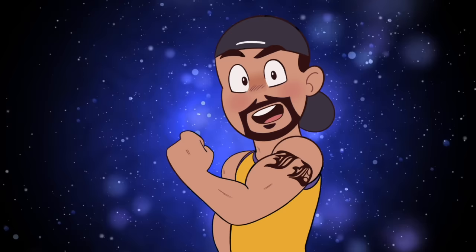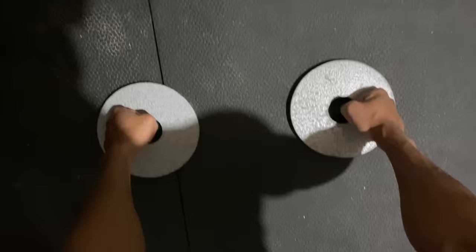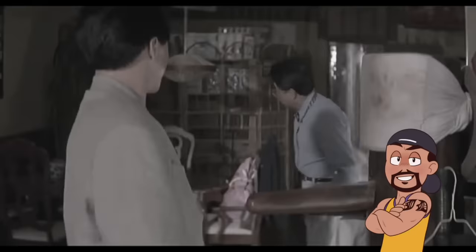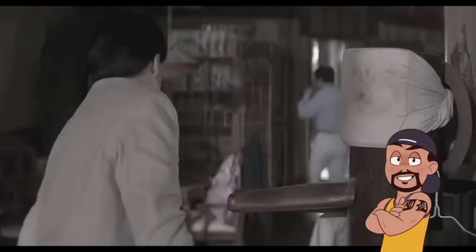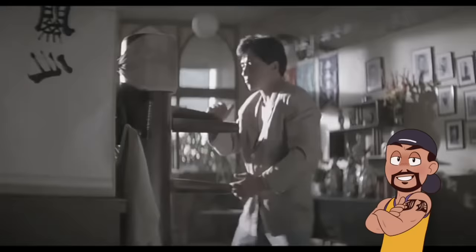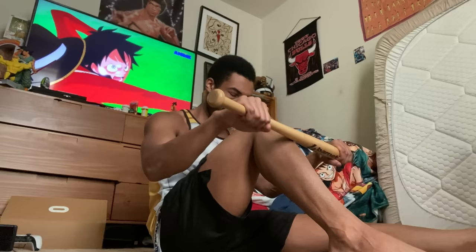Traditional martial artists focus on consistently striking hard objects to gradually build up the toughness of the body parts they want to work. For a real-life version of Armament Haki, slowly build up conditioning of certain body areas. Start by lightly tapping harder surfaces with your punches and kicks, gradually building up speed and force — this strengthens bones, muscles, and deadens nerves.